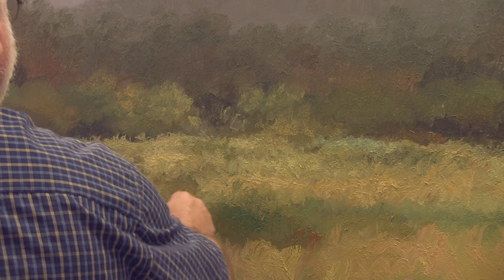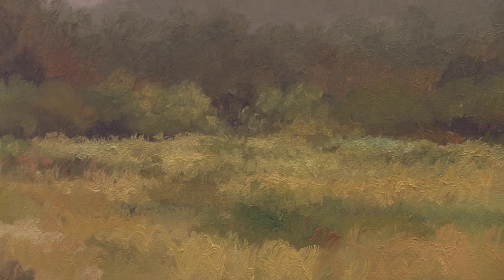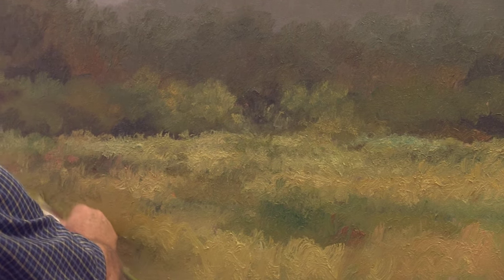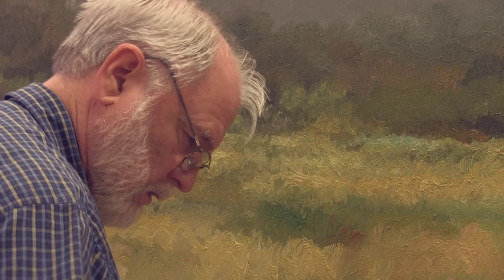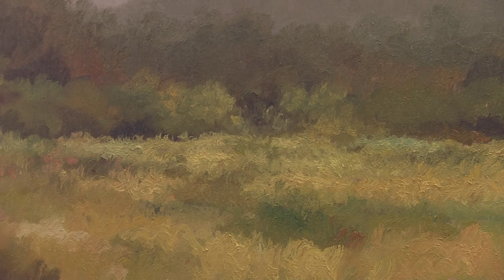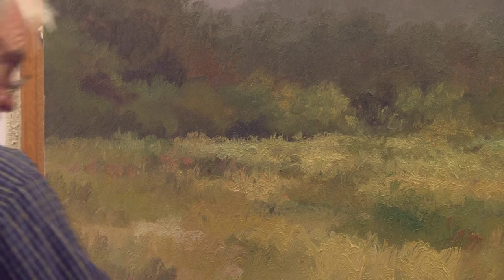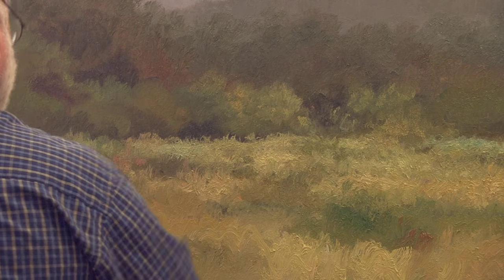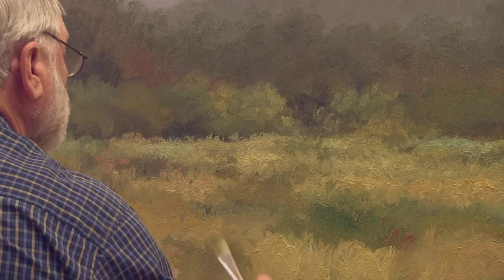I see an area here where I want a dark, so I'm going to get a darker dark. There's an area that goes too long right here that needs a darker dark to break it up just slightly. You see how that broke it up a little bit — put a darker dark here also just to break up those longer lines.